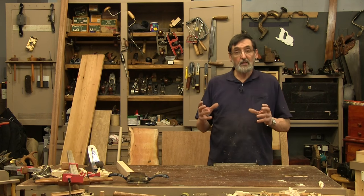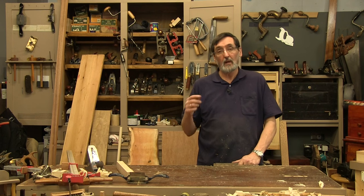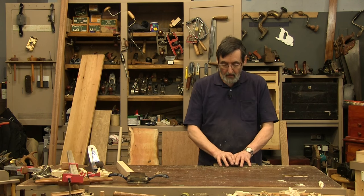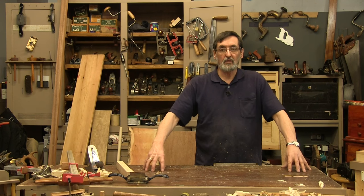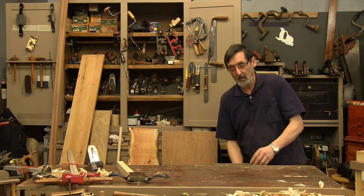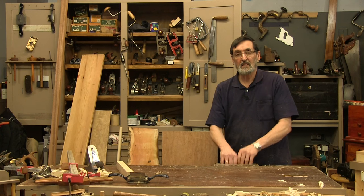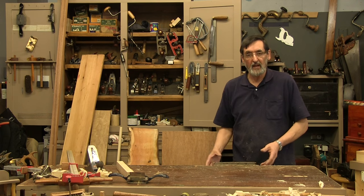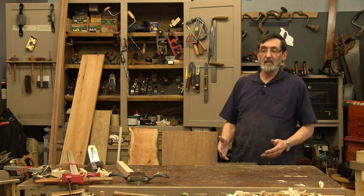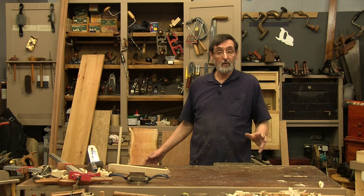Sometimes we may mistake this quick-release vise for a stem vise or a different type. The old-fashioned vise had the whole bench top as the second jaw, with a free jaw on a couple of pinions that you rotated with a wheel — that's a totally different type of vise. The quick-release vise is not the same as that. This is probably the most common vise used universally throughout the world.